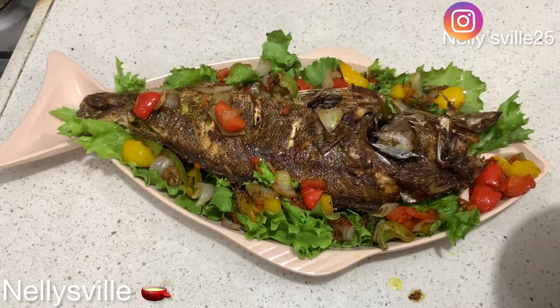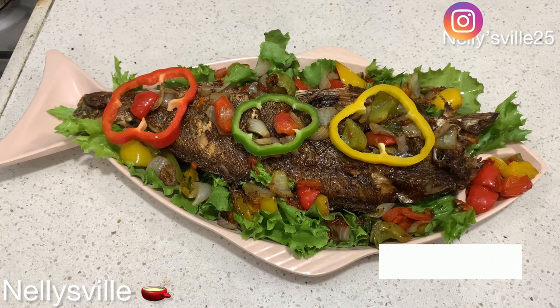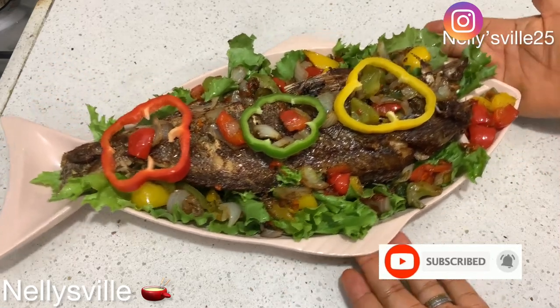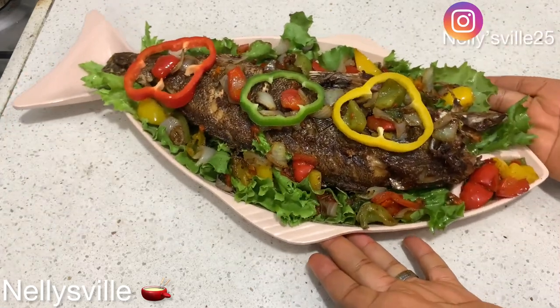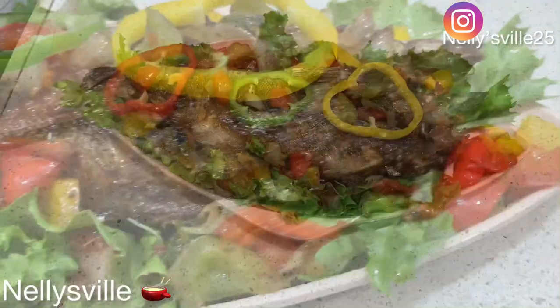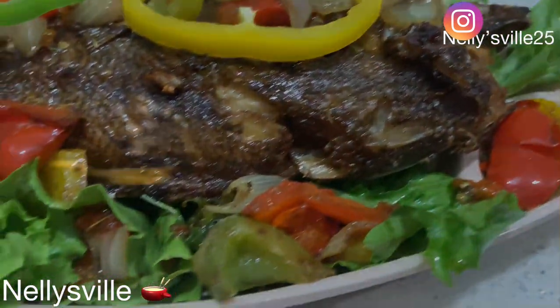Until I come your way next time with something delicious, please do remember: better is not good enough — the best is always yet to come. Don't forget to subscribe to my channel, like this video, share it for other people to see, and I will see you in my very next one. Until then, bye!